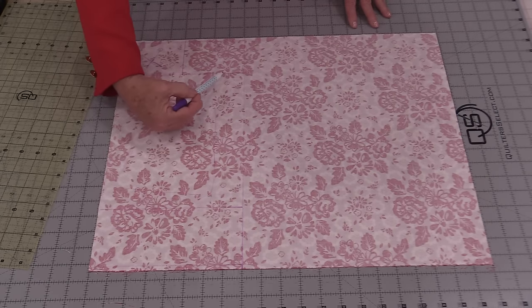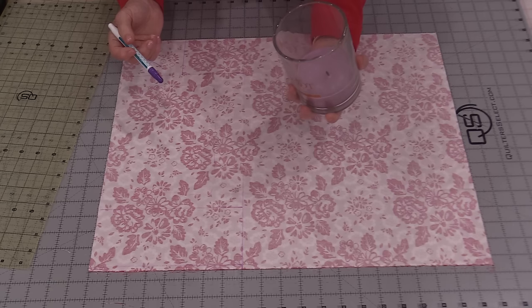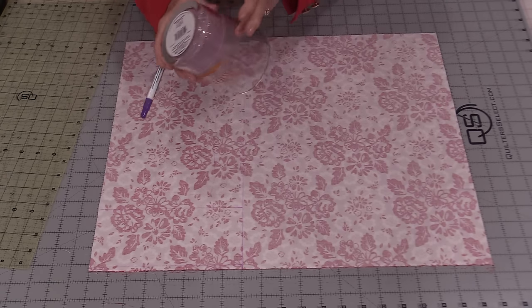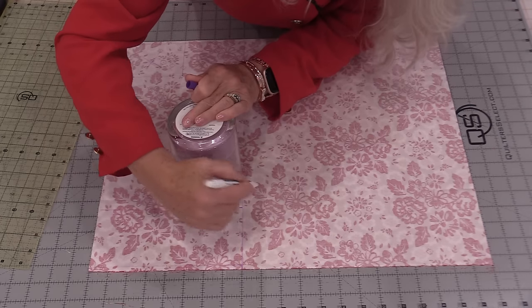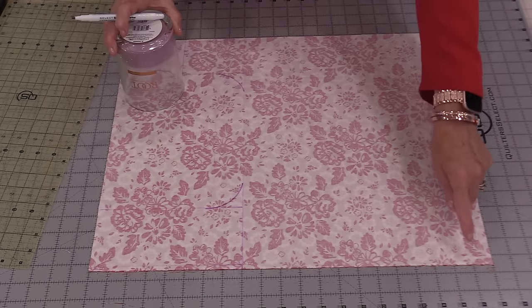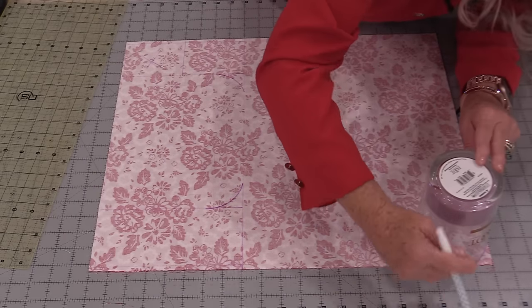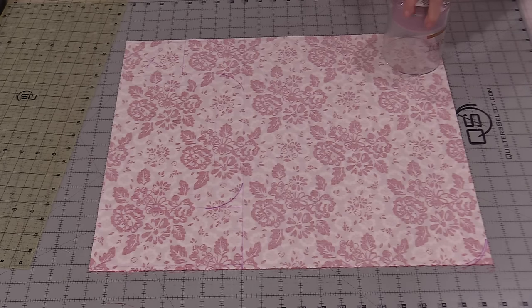We're going to put some little curves in this area. This curve shape I'm going to get from anything round — this just happens to be a candle holder. Draw that curve on both sides, and curve off that bottom. That's all the measuring we're going to do.